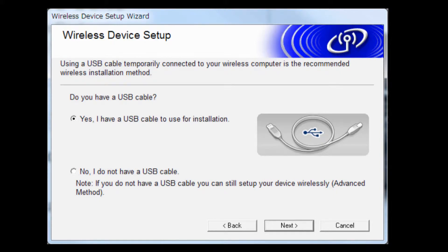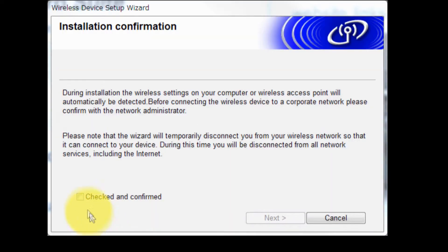If you do not have a USB cable, choose No, I do not have a USB cable, and click Next. Confirm that your wireless connection is OK, select Checked and Confirmed, and click Next.